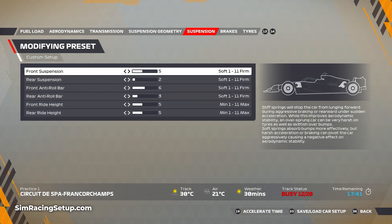For the suspension itself, I've softened the front suspension down to five and kept the front anti-roll bar the same at six. For the rear suspension, I've stiffened that up to two and stiffened the rear anti-roll bar up to three, just to make the car more willing to turn in.